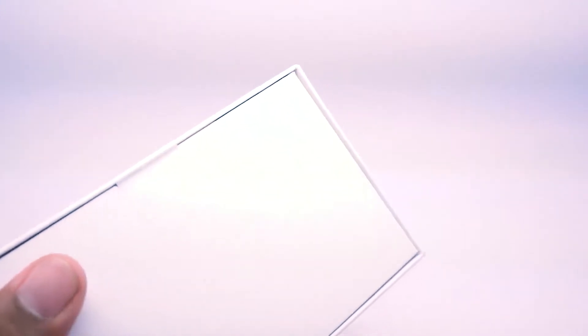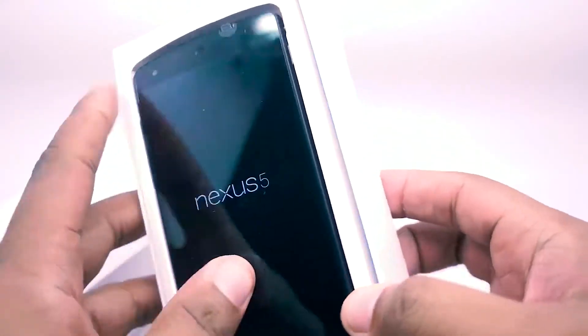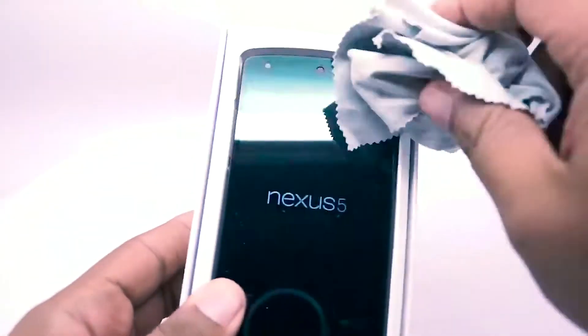Hence the word unboxing. We take it out and we can see there's a lot of dust on it, so I'm going to get my trusty dust wiper. Alright, take that off — let's get it out of the box.